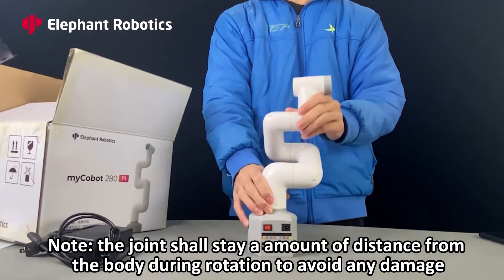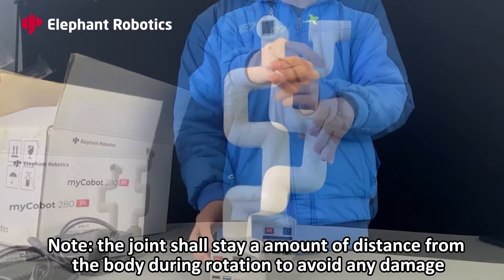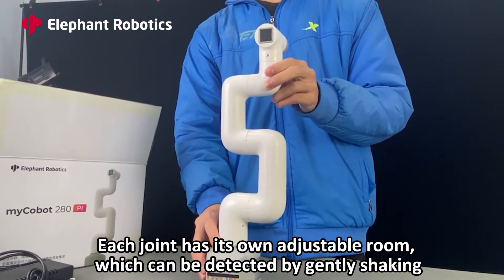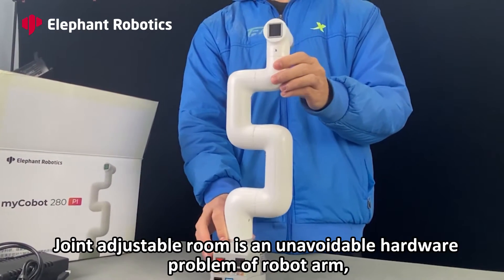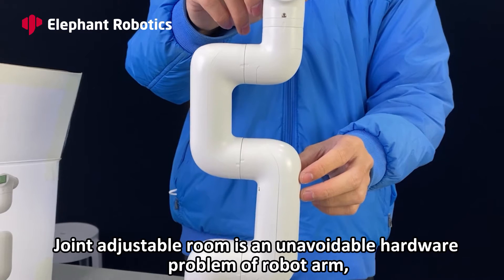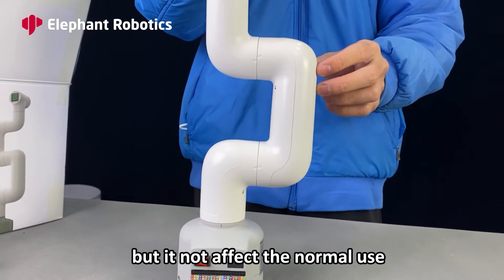Note: the joint shall stay a certain distance from the body during rotation to avoid any damage. Each joint has its own adjustable room, which can be detected by gently shaking. Joint adjustable room is an unavoidable hardware characteristic of a robot arm, but it does not affect normal use.